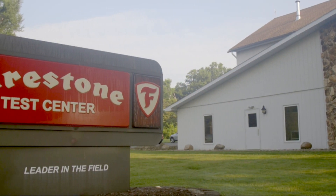Hi, Ray Bohax here, the Successful Farming Engine Man, and I'm over here on location in Columbiana, Ohio at the Firestone Farm Tire Test Facility.